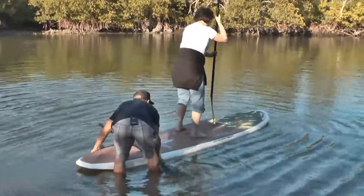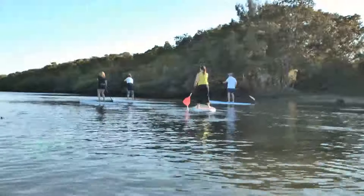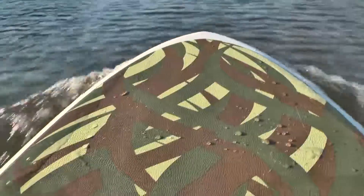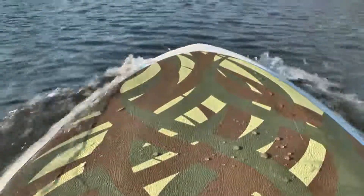After a brief orientation, the six novices in our group, including me, were all up and paddling away.